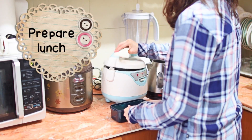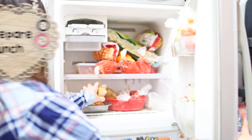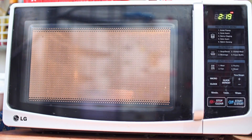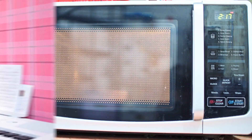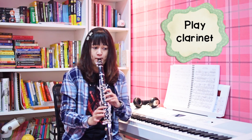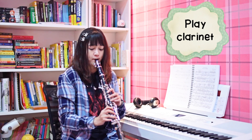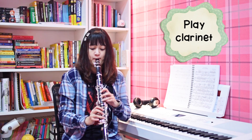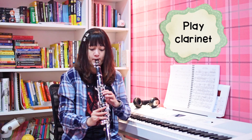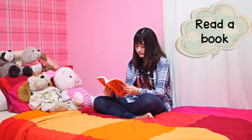After I'm done getting ready, I prepare my lunch box to bring to work — usually just rice with some leftover meals from the fridge, heated up for a few minutes. I normally leave home at around 9:30, so while I wait I sometimes practice my clarinet. I'm still a complete beginner and can't play any songs yet, so I just practice scales and fingering. If I'm not feeling like playing, I read a book to pass the time.